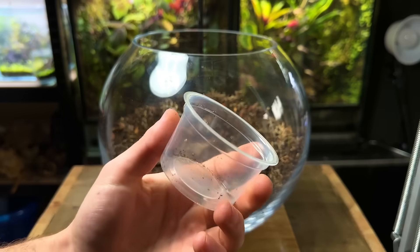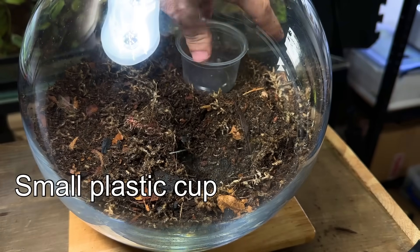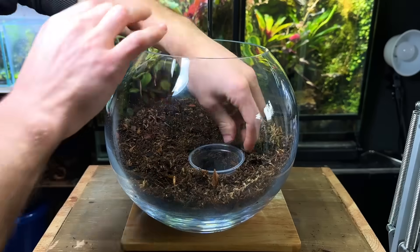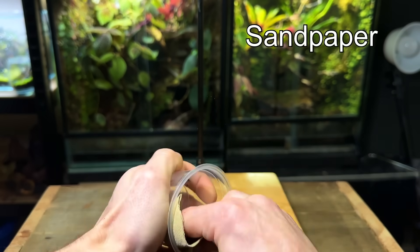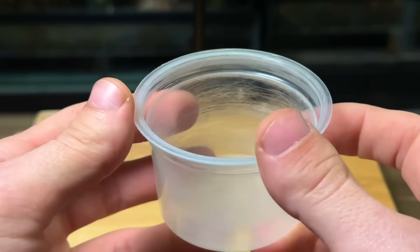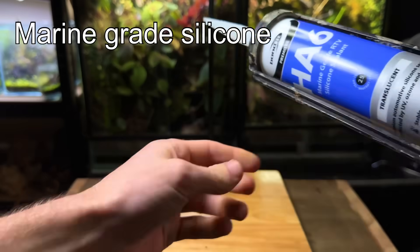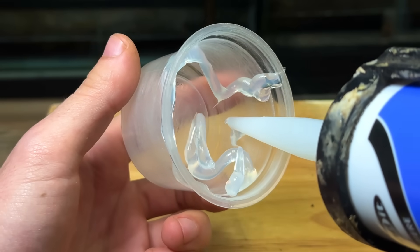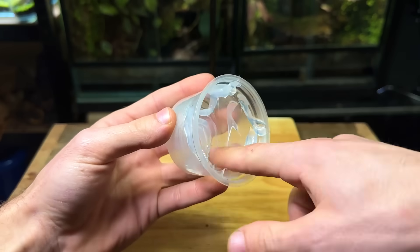With the substrate in, I'm now going to show you how to make a mini pond inside the terrarium. I'm going to use a small plastic cup and dig a hole in the substrate for it to sit in — it can then be filled with water, and it's as simple as that. To make it blend in better, I'm going to start by taking some sandpaper and roughing up the inside of the cup. It's very important to do this because if you don't, the next step won't work as well. After the inside of the cup is all scratched up, I'm going to take some silicone and coat the inside of the cup.